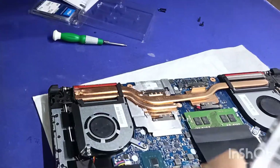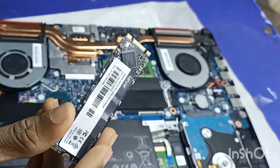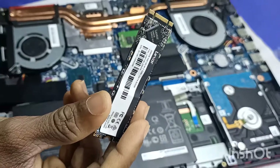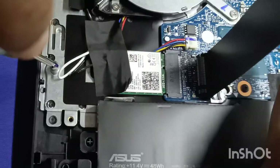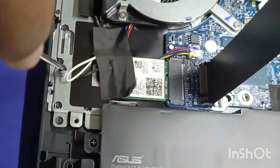The RAM is already inside. This is the 256GB SSD. This is the M.2 slot and the 256GB SSD is added. This is the screw that will secure it in place.